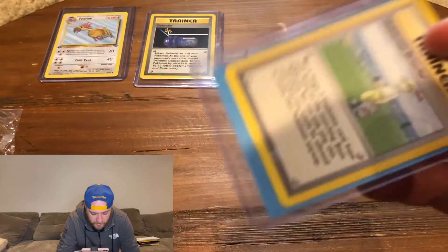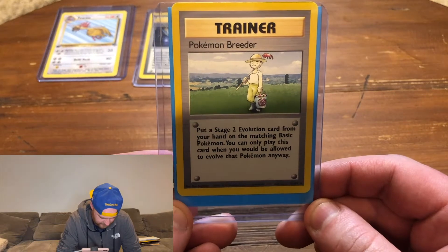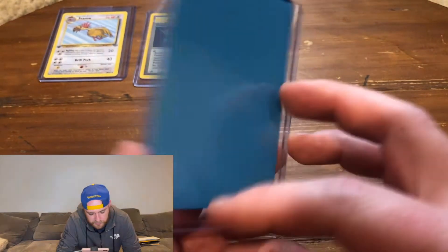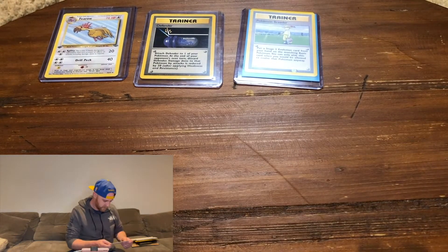This card is breathing Pokemon — reminds me of one of the earlier episodes, going through the jungle set. Nice, we'll add that to the binder.